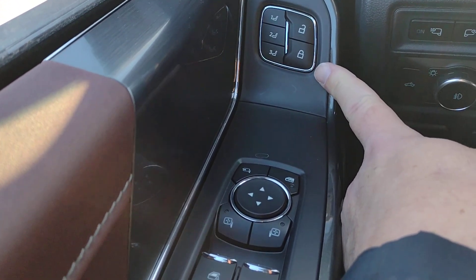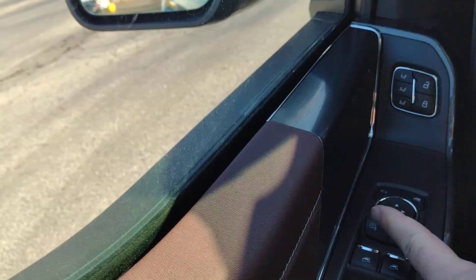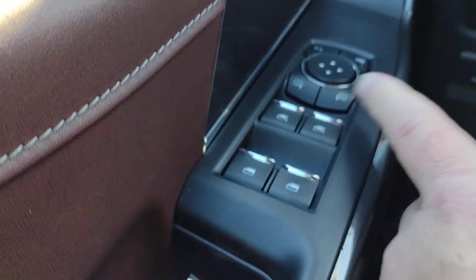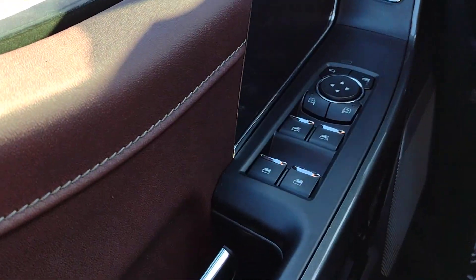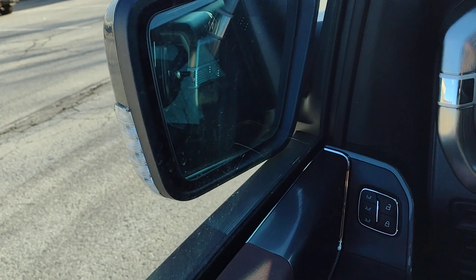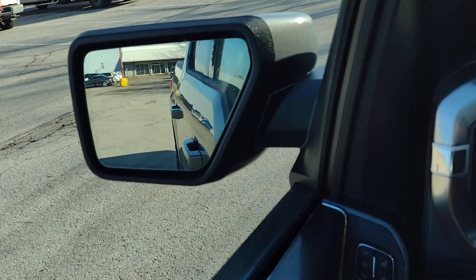Your power door locks and power outside mirrors. This button on the left-hand side will fold the mirrors in, and then pushing that button again folds the mirrors back out.